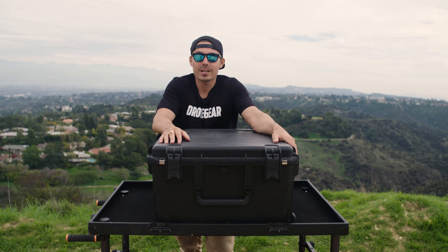Be sure to like this video, give us a comment, and subscribe to Drone Gear. Thanks as always for tuning in. We'll see you guys on the next one.